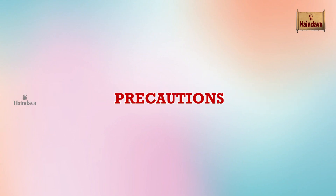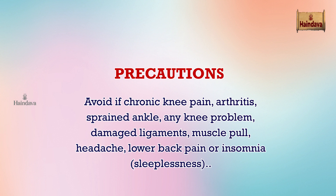Precautions: Avoid if you have chronic knee pain, arthritis, sprained ankle, any knee problem, damaged ligaments, muscle pull, headache, lower back pain, insomnia, or sleeplessness.